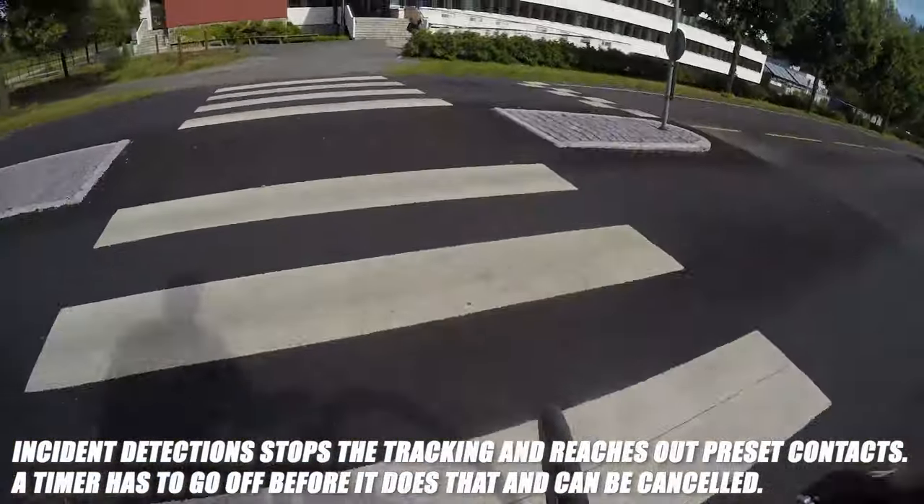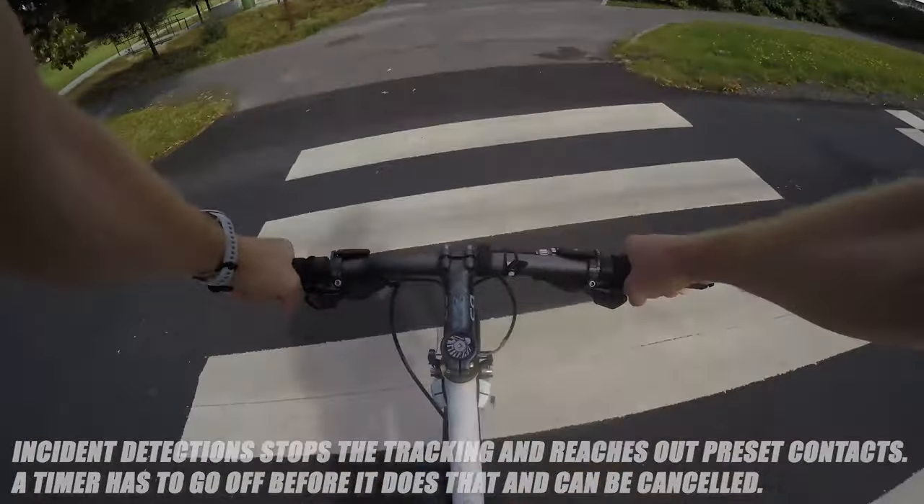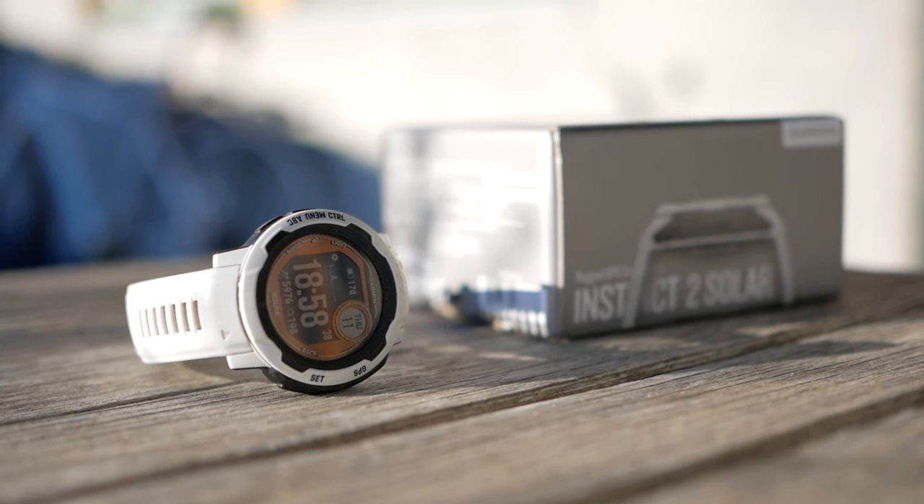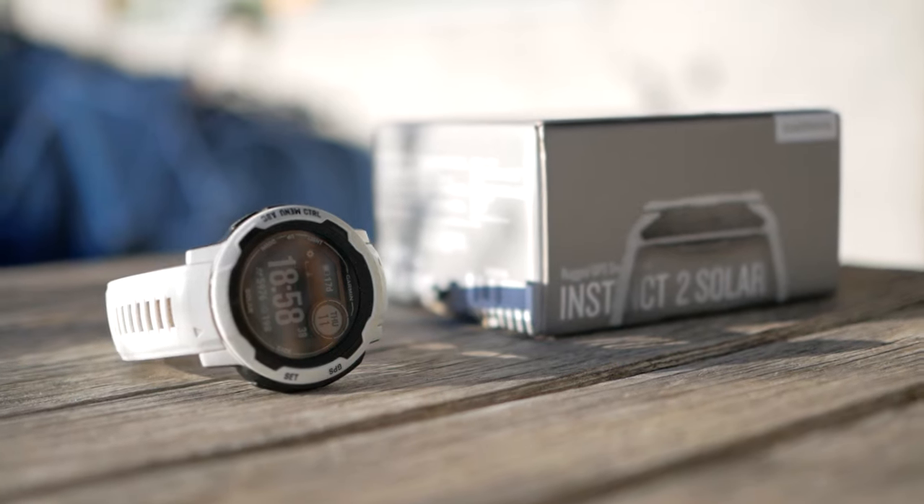I really hope the next version will bring some degree of cellular support. Being able to bring only a watch for a trail run, knowing that your watch has the ability to keep you in touch with the outside world, would truly be a great feature. I would easily pay a couple of hundred dollars extra for that.